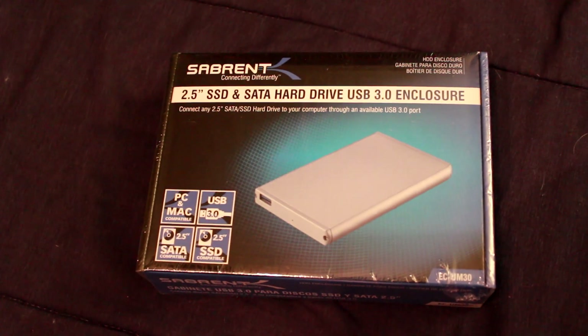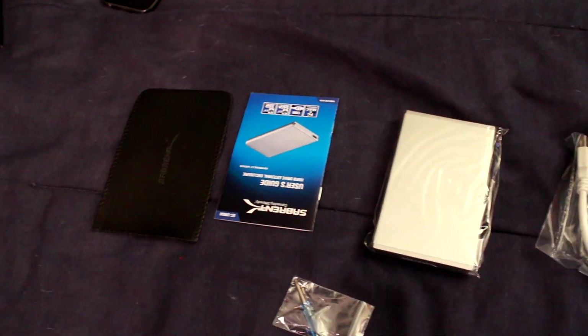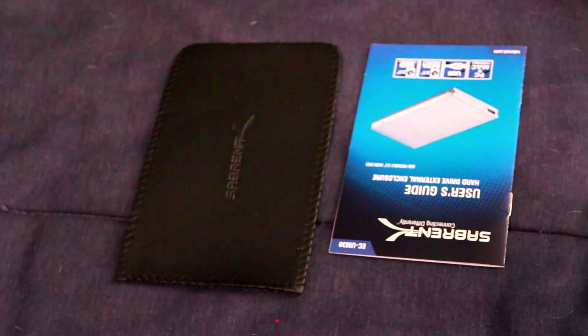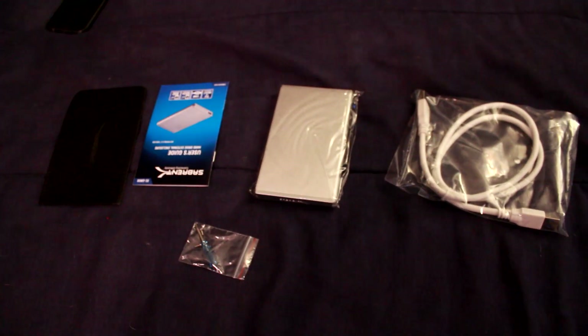Here's the Sabrent box in which your hard drive enclosure will be inside. You'll also find a few things: obviously the brushed aluminum hard drive enclosure, a little instruction manual, a little carrying pouch, a screwdriver for unscrewing the screws, as well as a connecting USB cable to power your hard drive.